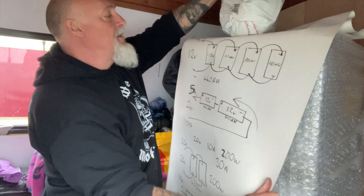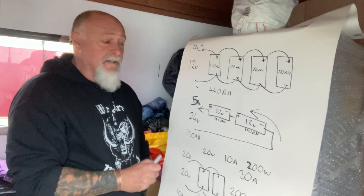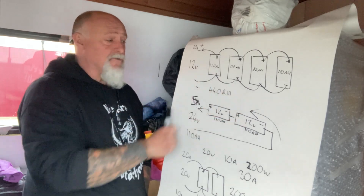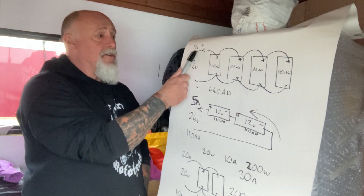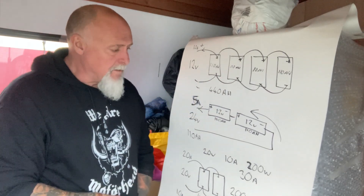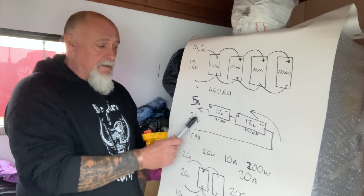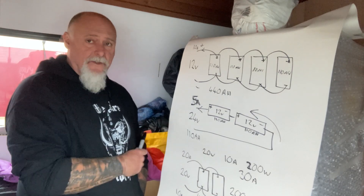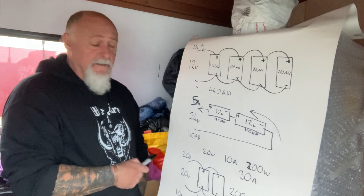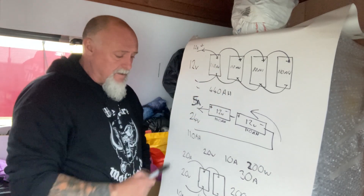Just to recap batteries as well: batteries in parallel, we add the storage capacity together - so four 110 amp-hour batteries give you 440 amp-hours of storage capacity, the voltage stays at 12 volts, and the current is delivered by each battery. When you put batteries in series, we add the voltages together - in this case 24 volts - and the current is reduced. Add another battery to get 36 volts and the current would be only 3.3 amps for the same given load.